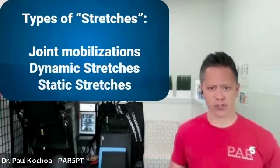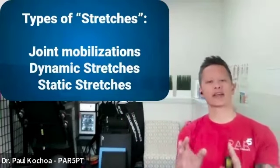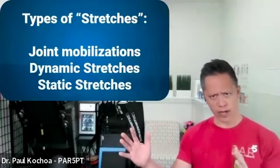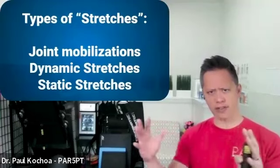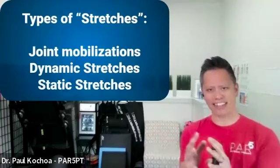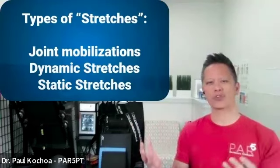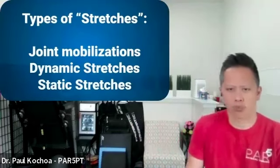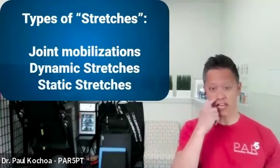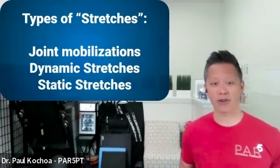Static stretches are your classic stretches, held for about 30 seconds up to a minute. Thirty seconds is the bare minimum — if you hold less than that, the tissue stretches and snaps back to a shortened position. We want to make a permanent change in the length of that tissue, and it takes about 30 seconds to do that. Examples include reaching for your toes, a calf stretch, or a standing quad stretch.